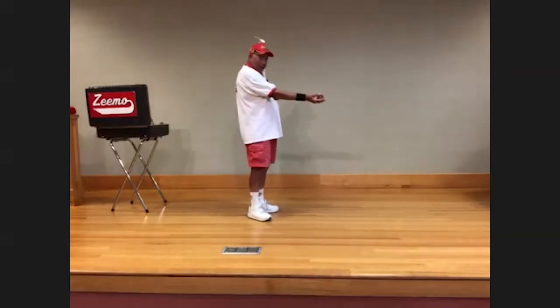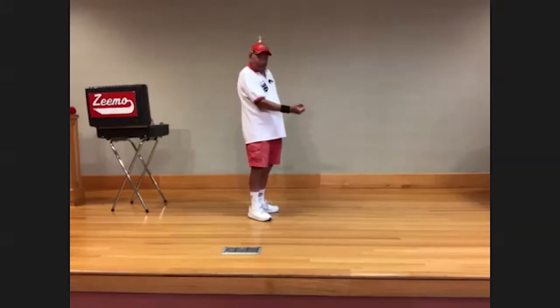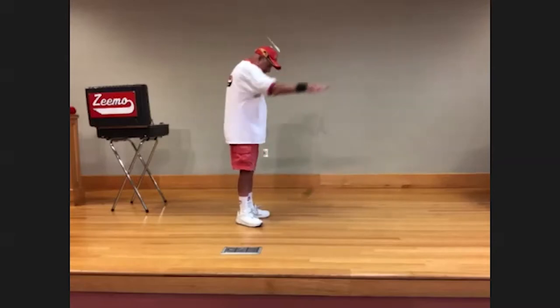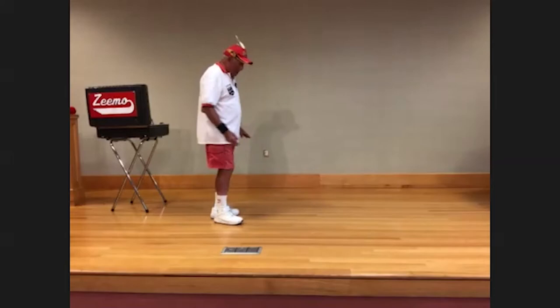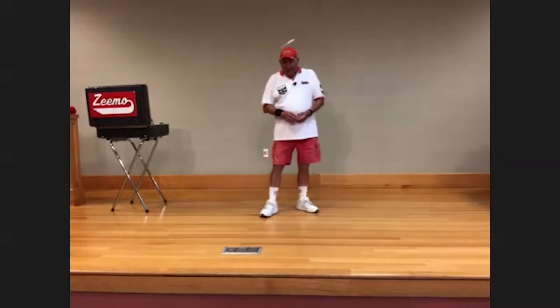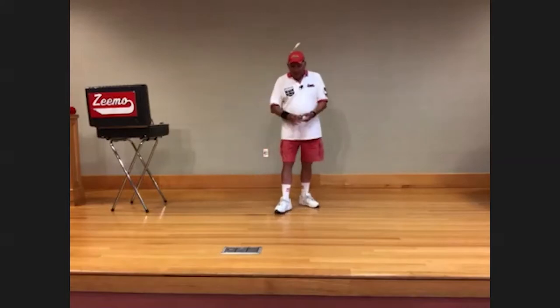If I turn sideways, you can see: first I'm going to bend my wrist, then bend my elbow, and then snap. Try doing that at home — make a muscle and then snap. When you let go, the yo-yo will go fast — faster than if you just drop it. The harder you throw it, the faster it goes. Watch, I'm going to throw it harder.